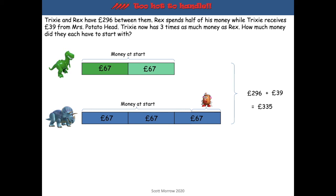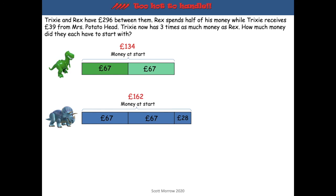We can easily work out what Rex had to begin with. We don't yet know how much Trixie had to start with, because what we have is the amount she ended up with. To find what she started with, we take away that £39 again. When we remove the £39, we're left with £67, £67, and £28. So Rex has two lots of £67, giving him £134 to begin with. And Trixie has £67 plus £67 plus £28, which gives us £162 altogether.